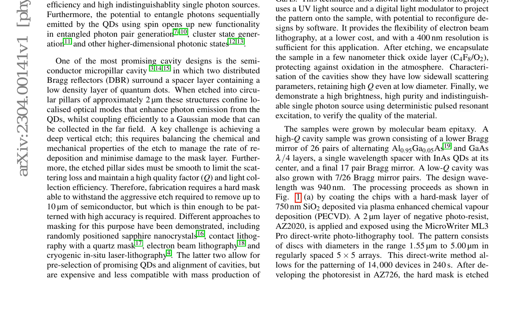After developing the photoresist in S726, the hard mask is etched using a combination of inductively coupled plasma-reactive ion etching (ICPRIE) and wet chemical etching. The paper also discusses the importance of encapsulation in a thin layer of oxide to preserve the optical properties of the cavities.